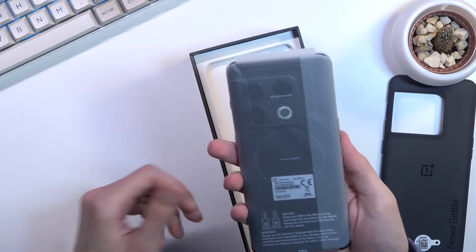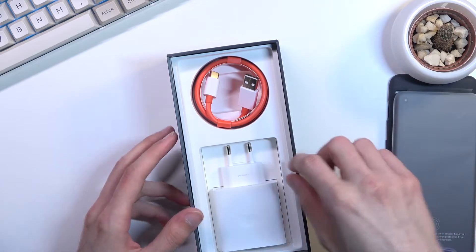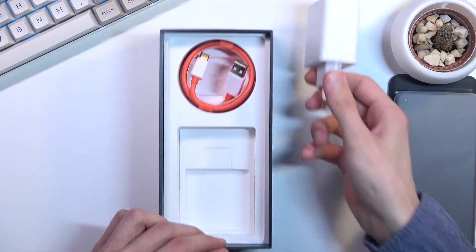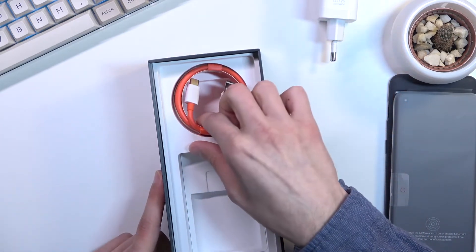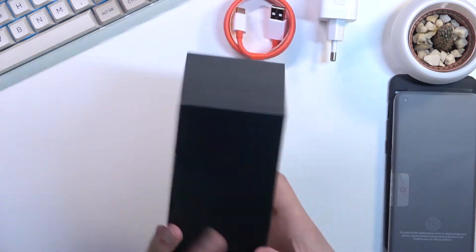There is our little phone. We got a decent charger right here — it is 80 watts, actually that's a really good charger. And then we get our typical OnePlus cable. As you can see, that's basically all we get in the box.